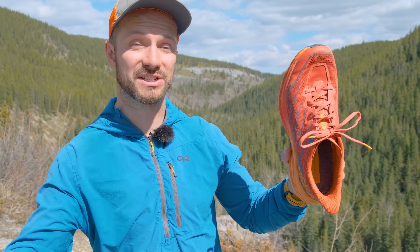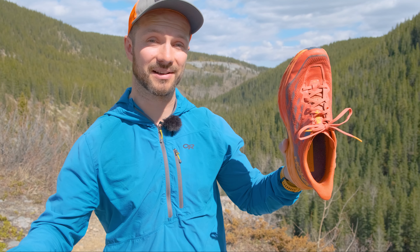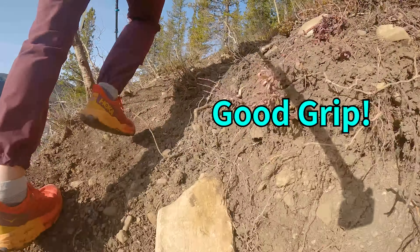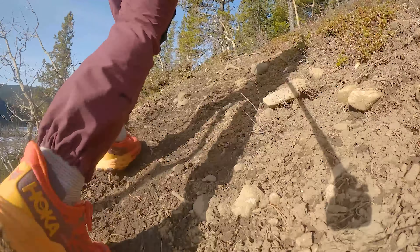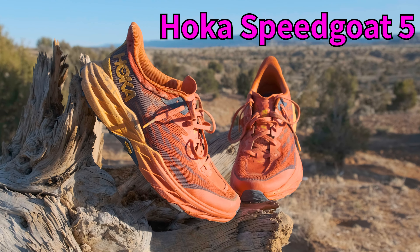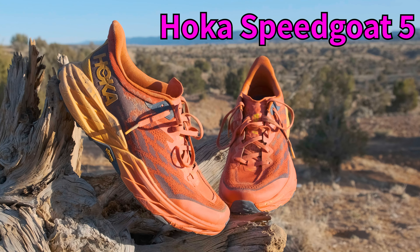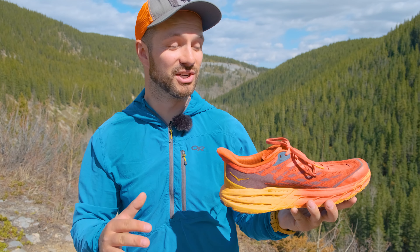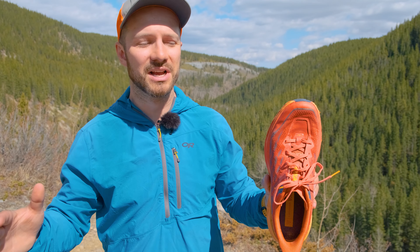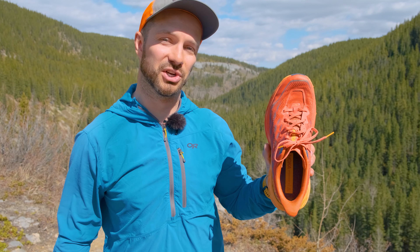This right here for me is the best footwear out there for hiking and backpacking. Are you looking for a super comfortable shoe with really good grip that's going to help keep your feet from getting tired on long days on trail? The Hoka Speedgoat 5 Trail Runner builds on the already amazing Hoka Speedgoat 4 to tick all of those boxes. But there are some changes that Hoka made to the Speedgoat 5 that I'm not thrilled about. But before we get into those, let's talk about all the good things about this shoe.